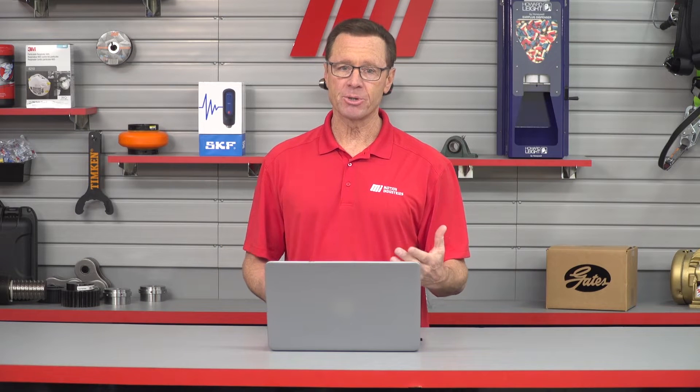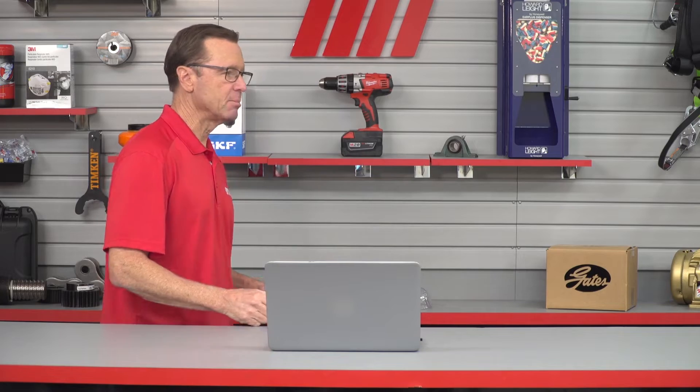Hi and welcome to another Motion Industries how-to video. My name is Tom Clark, your host, and on today's how-to we're going to learn all about the smart condition monitoring system from Rex Norden. Here to help us out is Chantelle Massey. Please welcome her to set. Give me a little background on what we're going to be talking about today because this sounds really exciting.